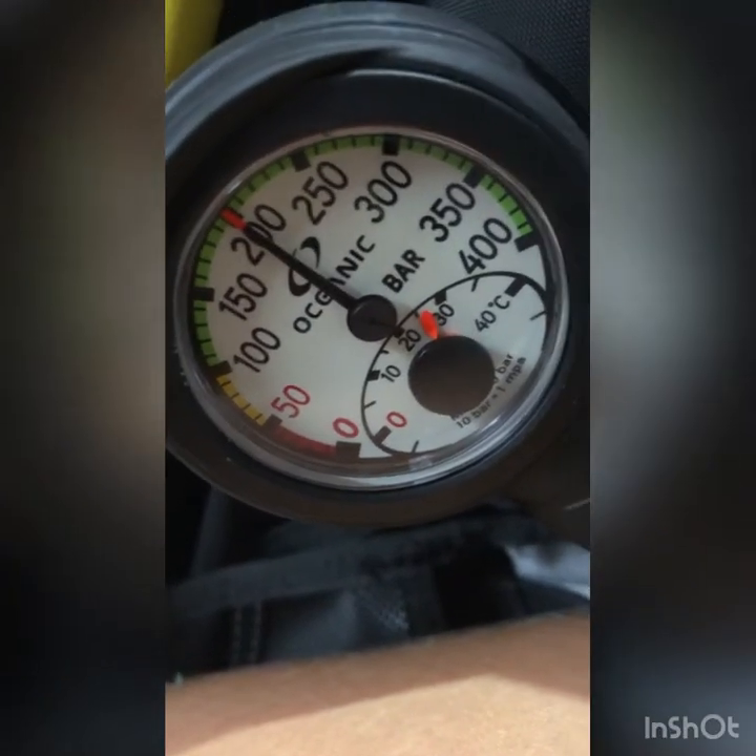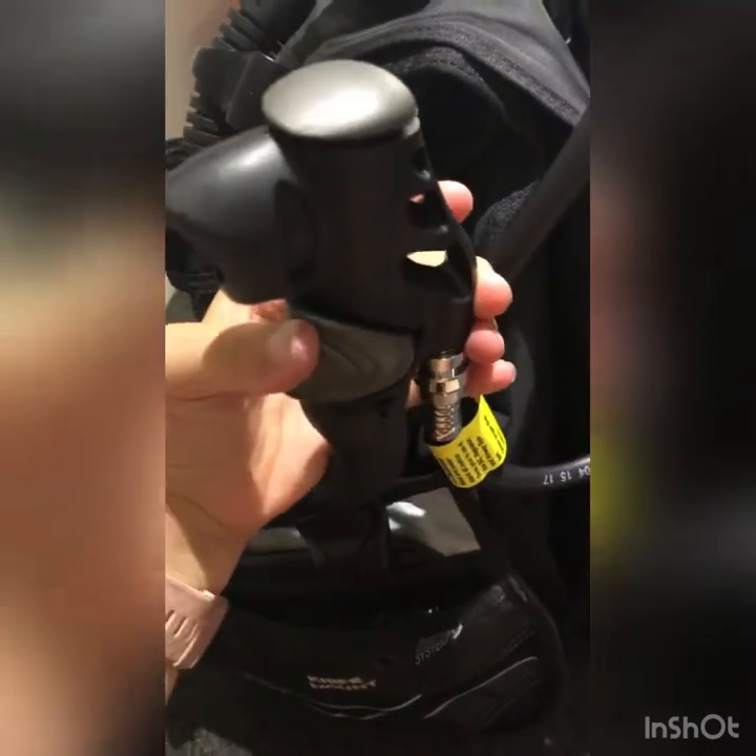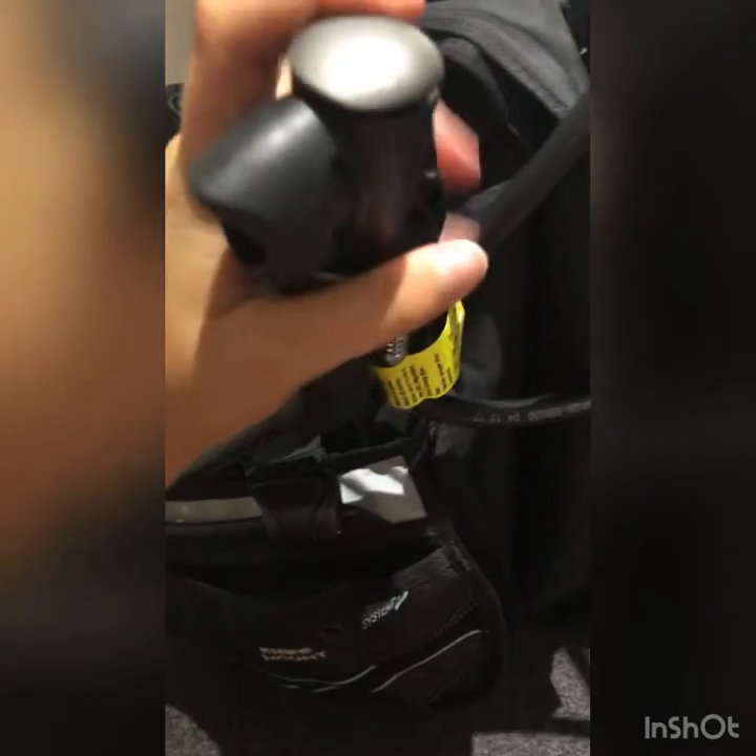Once you've smelt the air, start breathing through your regulator while looking at your SPG. If the needle on your SPG drops down and comes back up, you haven't turned your tank on fully, so double check that. If it stays in one spot, it's perfectly fine. While doing that test, breathe normally through your regulator as if you were scuba diving, then use your inflator hose to inflate your BCD just to check everything is working before your dive.